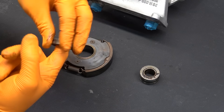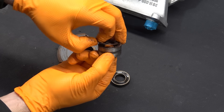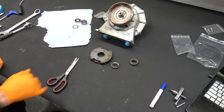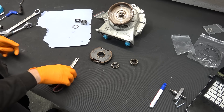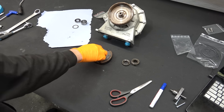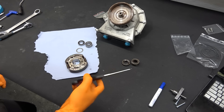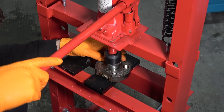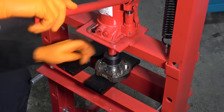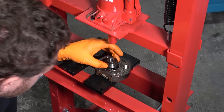One bearing doesn't look too bad, but the other one is just falling apart — all the grease came out. We have our new bearings — exactly the same. I'm going to clean this up a bit and then press the new bearings in. Not going to use brake cleaner here as it can damage the friction pads. This is now nice and clean and ready for the new bearings.